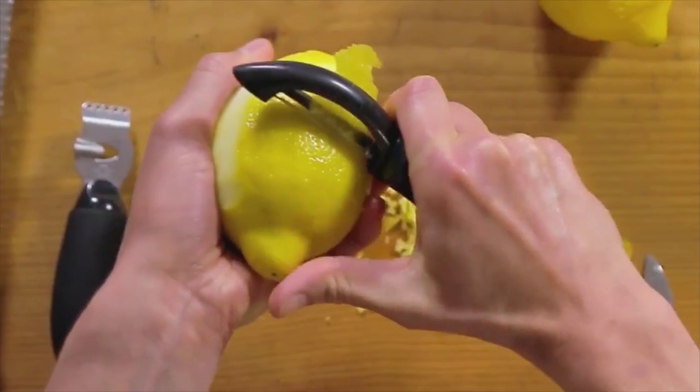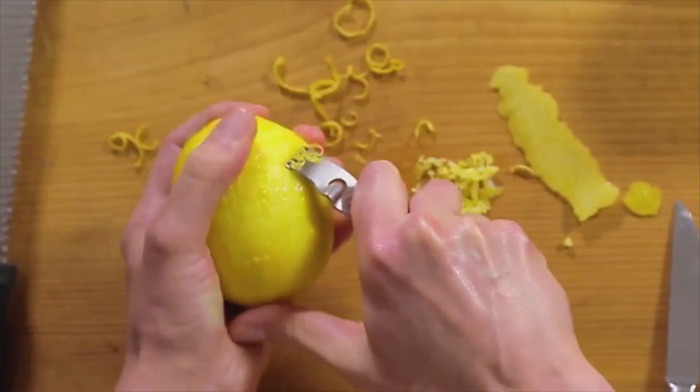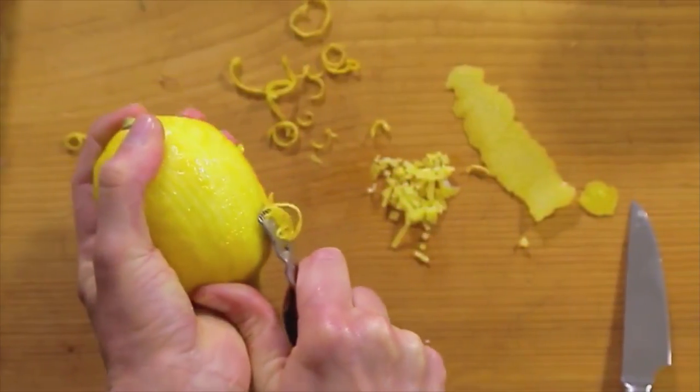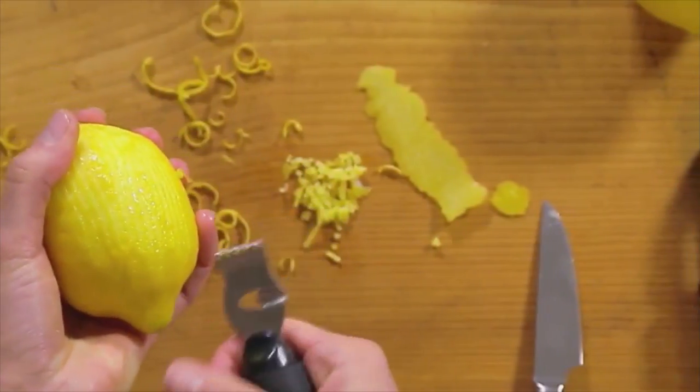You can also use a vegetable peeler — you kind of shimmy it back and forth. You can use a lemon zester that creates these lovely little ribbons. I love to serve these over risotto, because they add a lot of color and a lot of texture.